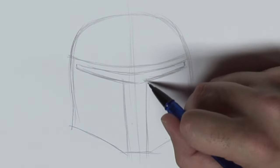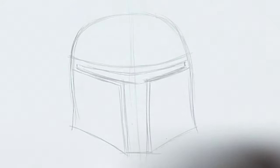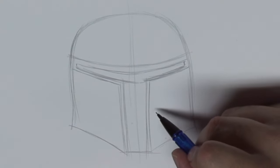One of the great things about Boba Fett's helmet is it's pretty beat up, so that can give you a little bit of leeway in how clean your lines are — because who knows who punched him in the helmet today.